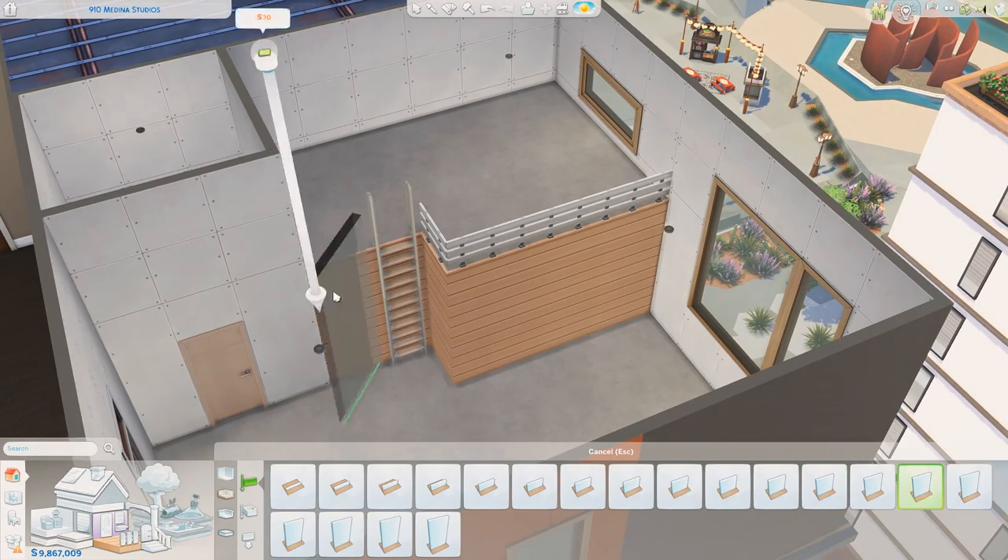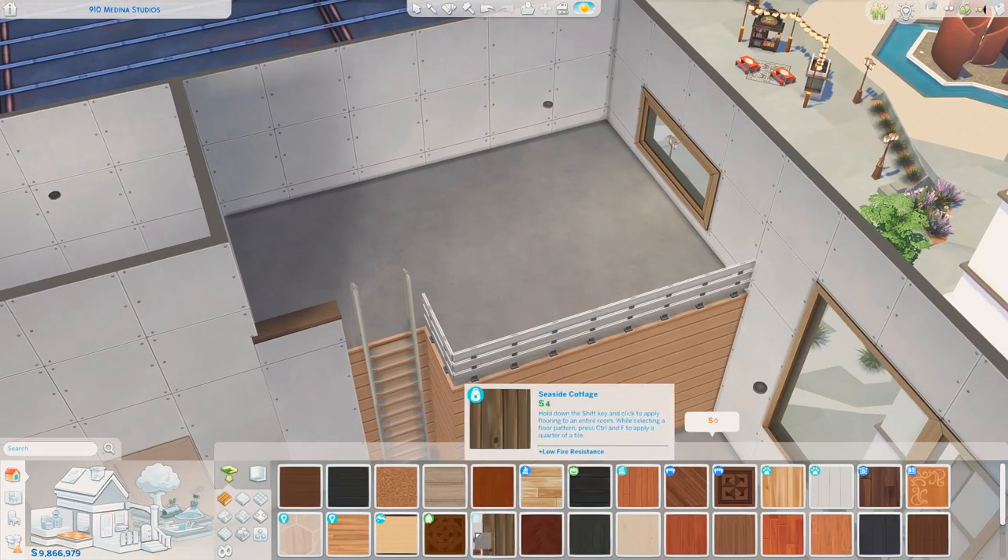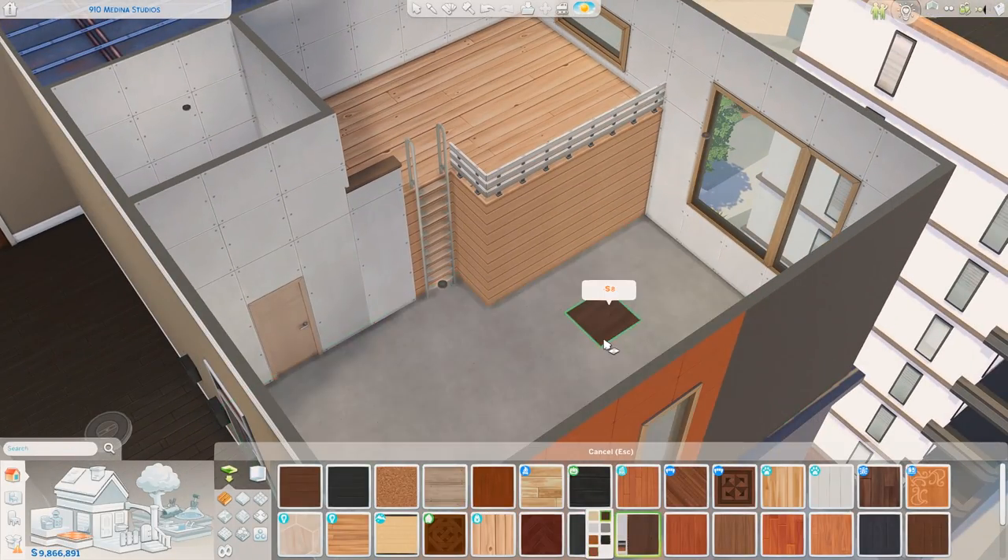I've definitely done this style before — I know that — but it's a style that I really, really like decorating in, and I just like to revisit it sometimes.